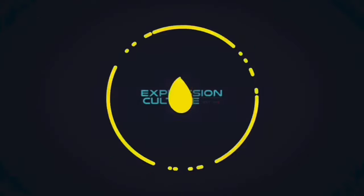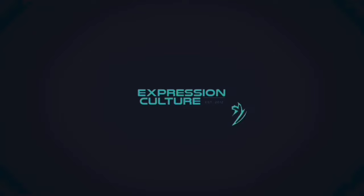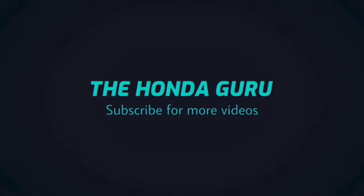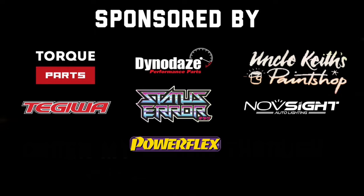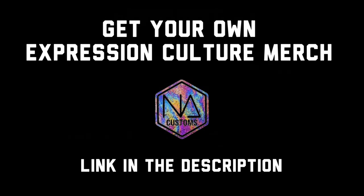What's up boys and girls, welcome back to Expression Culture with me, Gareth Honda Guru. Today I'm going to be fitting some Mugen door visors to a Honda Civic 10th gen model - this is an FK7 Civic.